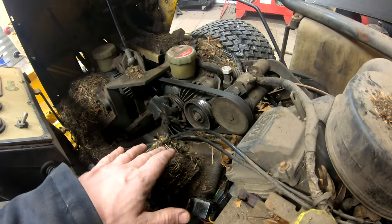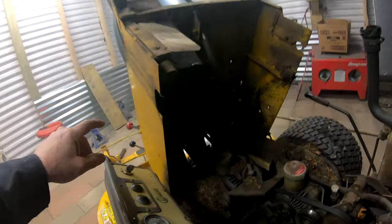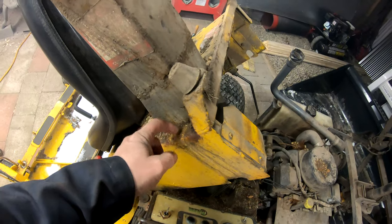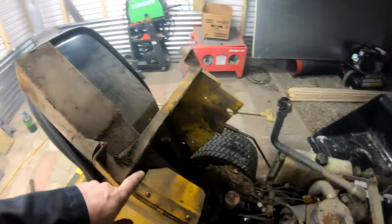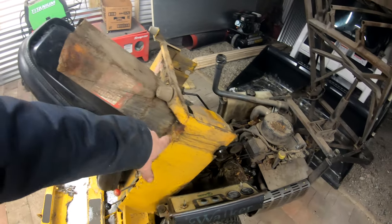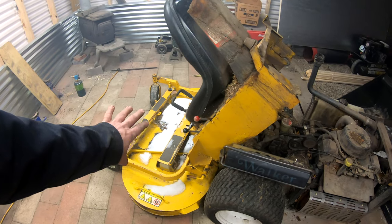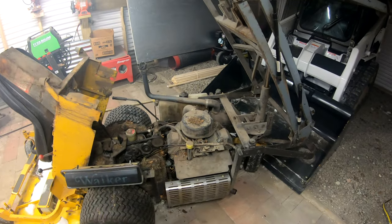I'm going to pull the motor out, pull the blower out, and probably keep the hydros in since there's no reason to remove those. I'll likely take the shell off as well because that needs some attention. Part of installing the new chute system requires cutting and widening the hole in the body slightly - about an eighth of an inch all the way around - and there's also some rot to address. The shell is going to get a lot of work: new decals, a repaint, and the new chute. The deck will be its own separate redo but it's less of a priority right now.